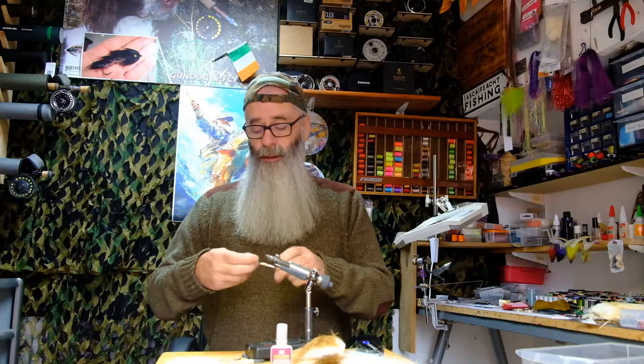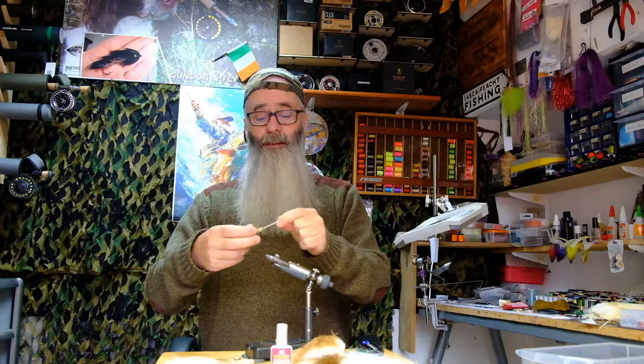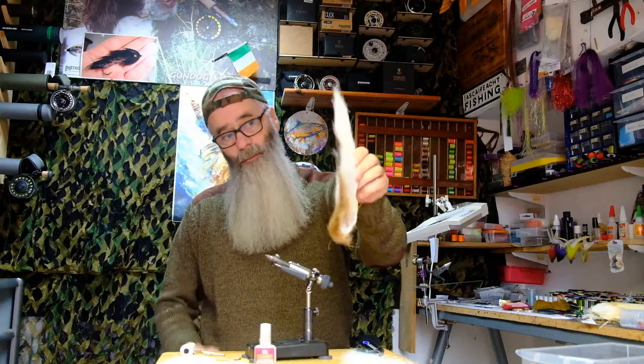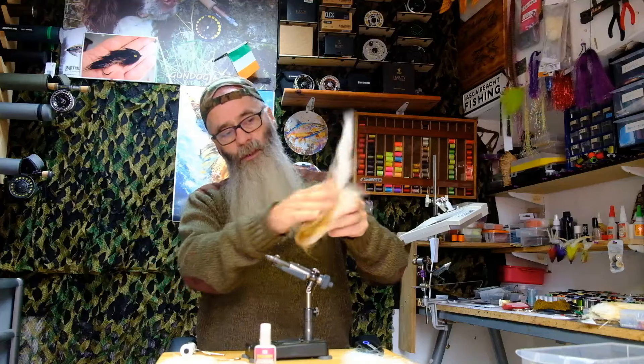The tying thread I'm using is Kevlar essentially — GSP — any of those really really strong threads you'll need. Lead wire. Most important: white hackles, super glue, bucktail — white. You don't necessarily have to have the sort of beige-y brown in it, but white is the overall colour of the fly.